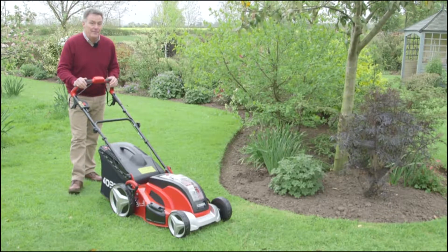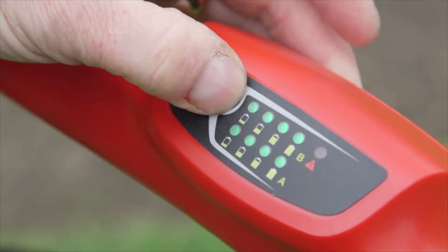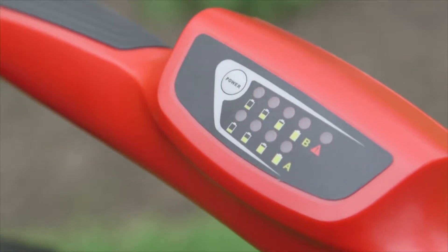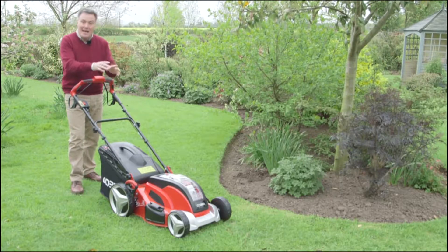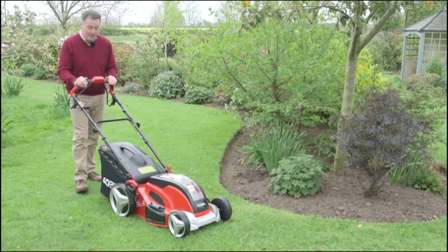It's got lots of built-in features, and one of them is the charge indicator here on the handlebars. By pushing a button we can automatically see exactly how much charge is left in the battery, which is a great aid when you're out mowing the lawns.